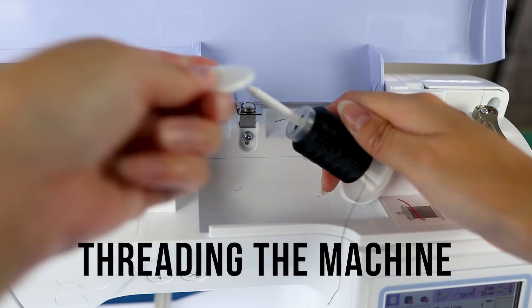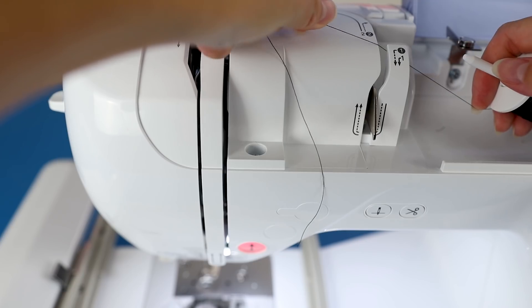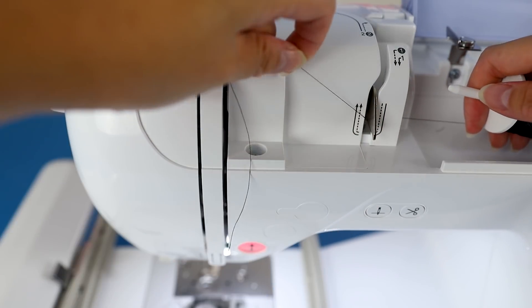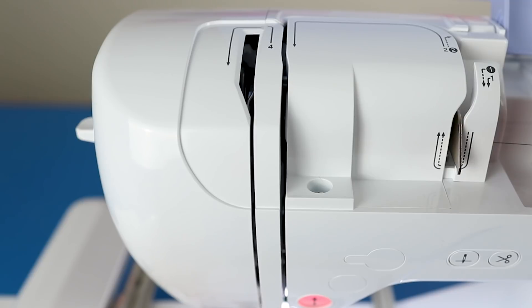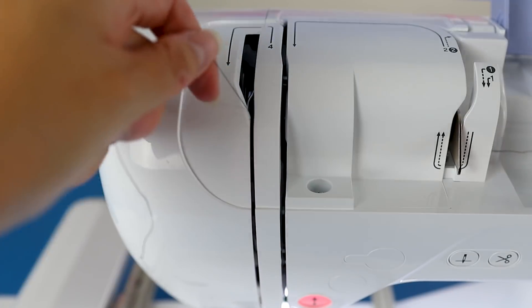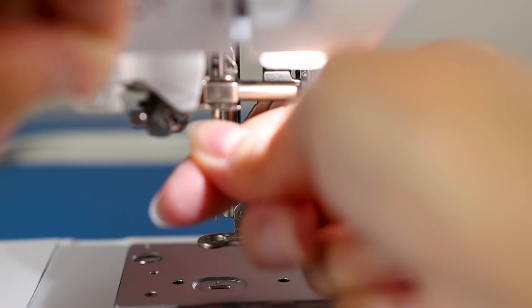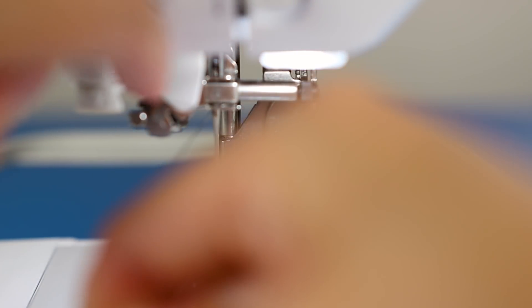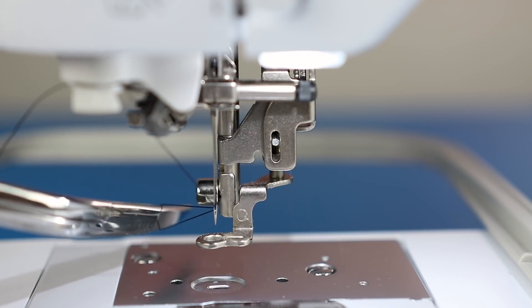Let's get this needle threaded — the first color up is black, and I'm showing you this up close and personal so hopefully this helps. Put it through one and two and then put it through this guide here down into the left. There's a little hook within the machine nested in there and you're going to need to catch your thread on it before pulling it down. There's another thread guide right above the needle. Make sure your needle is in the highest position possible. Pull it through this auto thread cutter guide, push the lever down, and it automatically threads the needle for you.